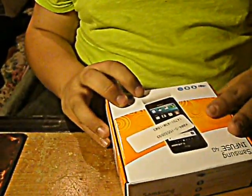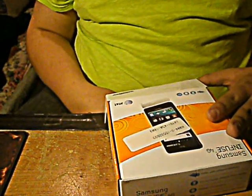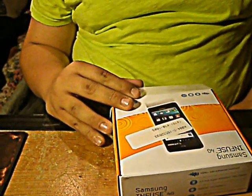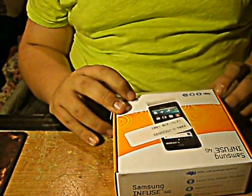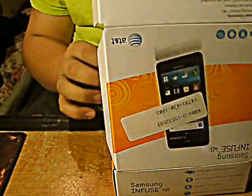So let me just pop this open. It has a lithium ion battery, a 2GB microSD card pre-installed, stereo headset, it's got a wall charger, USB cable, HDMI output adapter, it's got an 8 megapixel camera, Android — I think this is 2.0, Gingerbread.